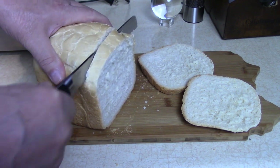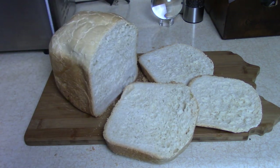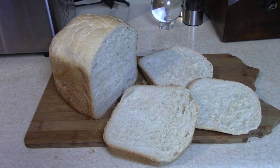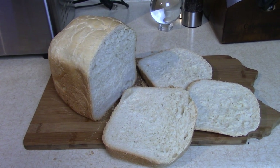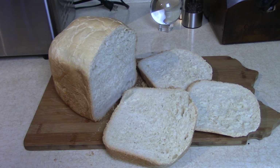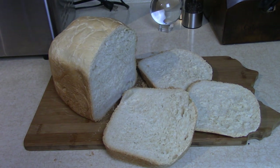Make yourself some — beautiful, isn't it? And delicious. Can you see the steam coming off of there? Melt some butter on there now. I weighed it — it was one pound nine ounces. Thanks for watching, see you soon.